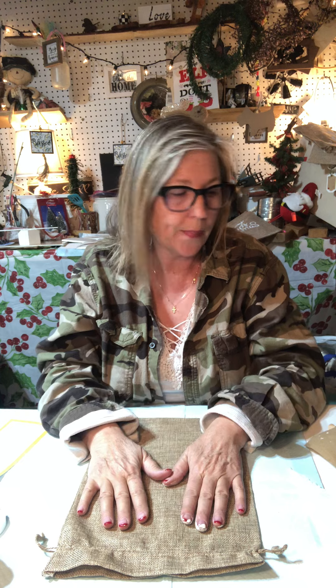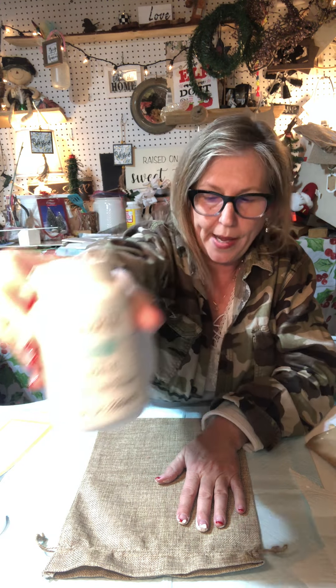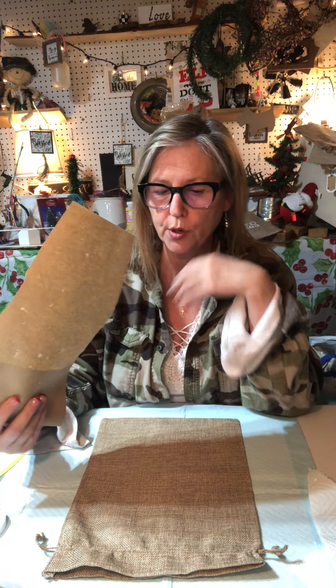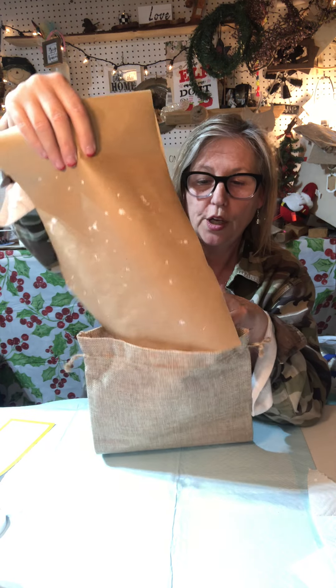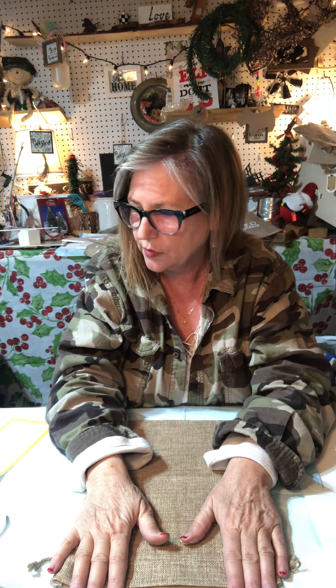This is all you're going to need to do and it doesn't take long. You have your burlap bag and we're going to be using paint - this is white Waverly chalk paint, which is my paint of choice, but use what you got. You're going to want to put a piece of paper or cardboard inside your bag because the paint is going to bleed through a little bit. I'm just going to stuff it in there to prevent that bleed through - that's all that's for.